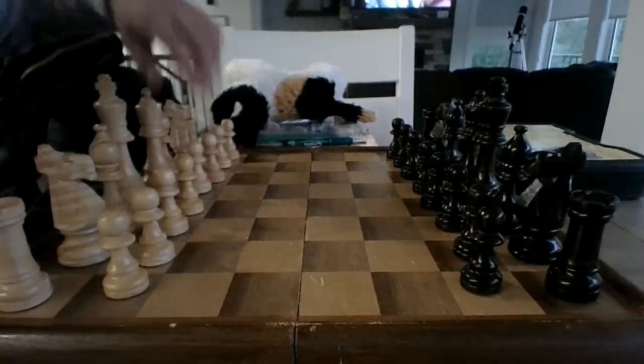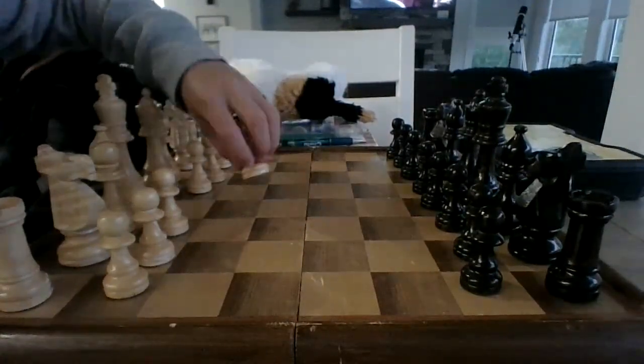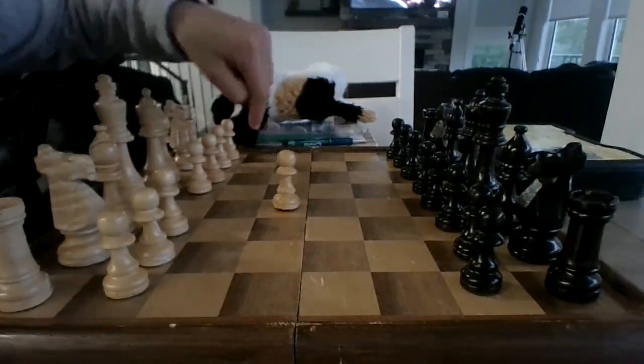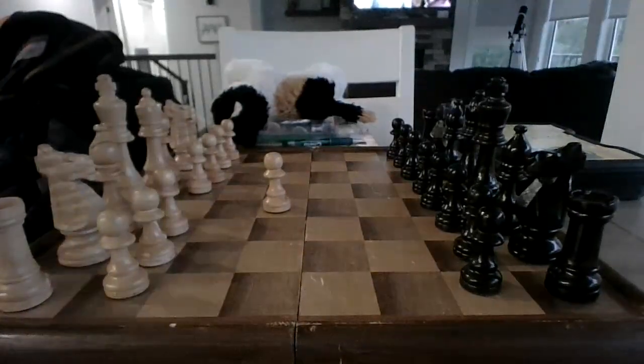So first, you want to move the pawn in front of your king one or two squares — it doesn't matter. I prefer to move two because it gives you more control in the center, but you can move one if you want. We'll just say I did e4.